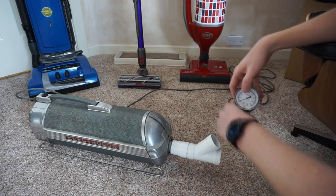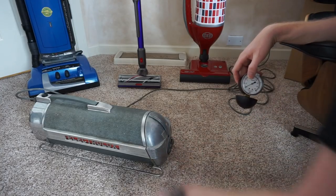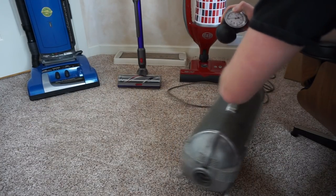We can see that that got just about 20 on that gauge, and that is one old Electrolux.